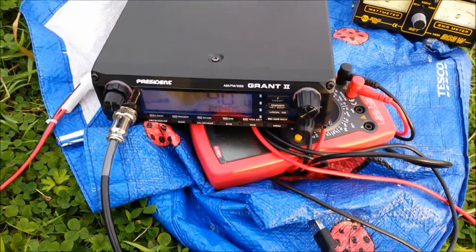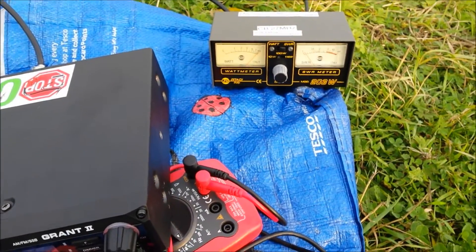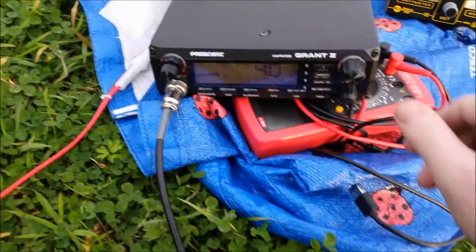Channel 40 is my highest channel of interest — don't mind the cars, there are lots of dog walkers coming here. The SWR reads 1.1 or thereabouts, so this antenna could be used for free banding as well, although I'm not going to do that.